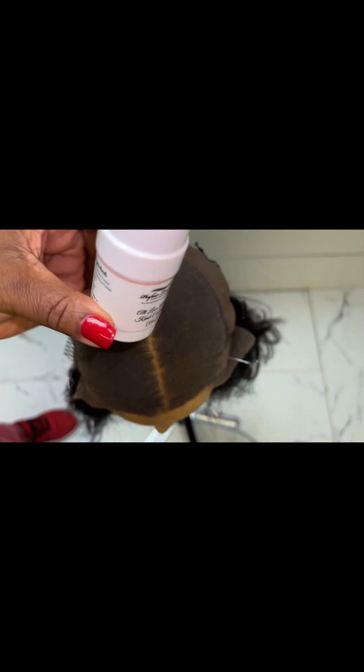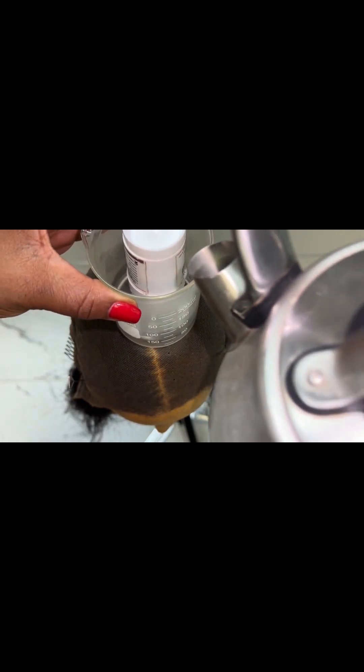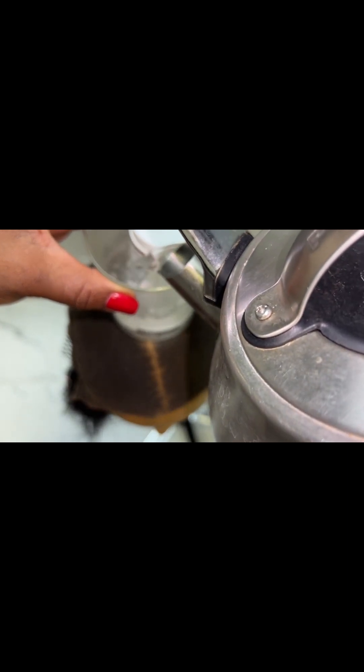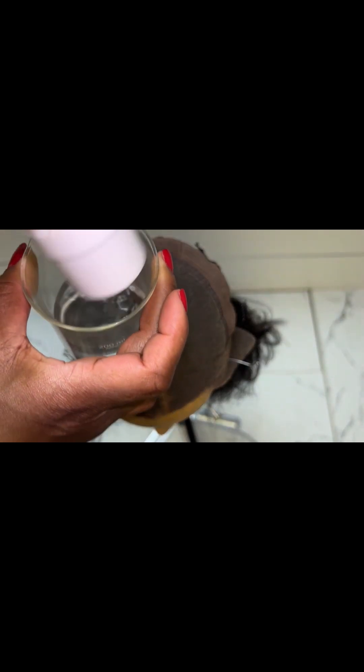Next, I'm going to take my 35ml tube of the Wicked Knot Concealer in the shade 'Dan' and place it into my cup tip-side down, then pour hot water into the cup — about three quarters of a cup of hot water. Then I'm going to take my tube out of the hot water.